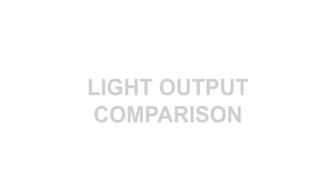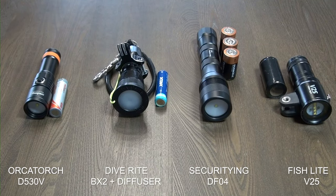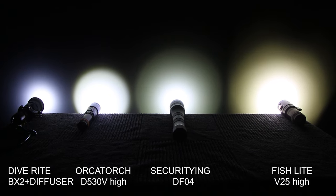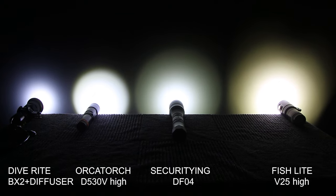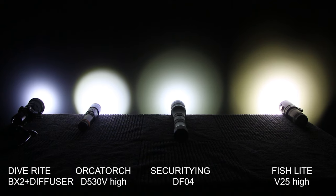So how does the OrcaTorch video light compare to other lights? I'll be putting the D530V up against three other video lights. My Diverite BX2 with diffuser has probably the least output of all. The OrcaTorch is brighter but has a smaller corona. The DFO4 sits in the middle, while the V25 is the most powerful video light I own.